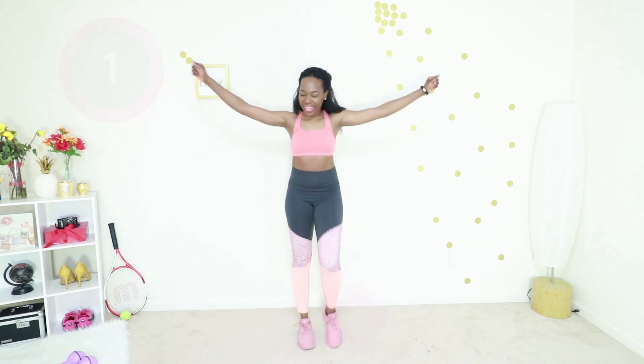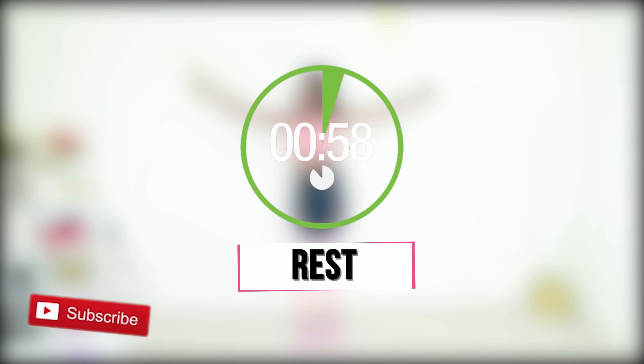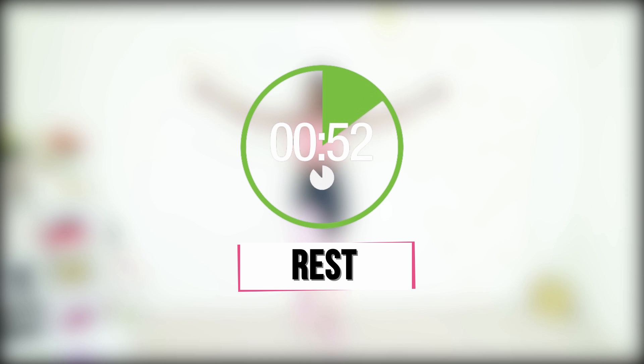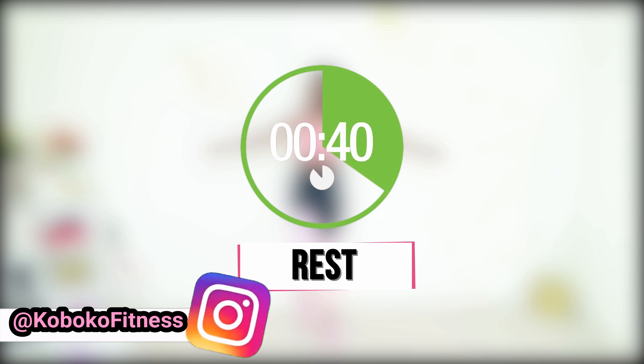You made it to the break! All right, take another minute to rest. Subscribe to my YouTube channel if you haven't done so already — it's free for you and it means so much to me. Follow me on Instagram, drink some water, pat yourself on the back. You're doing so good. And after the break we're going to do our last round. You are doing so good. I'm so proud of you.